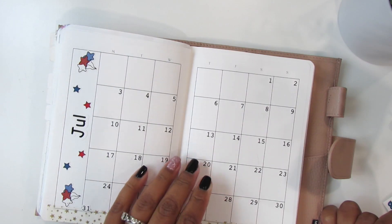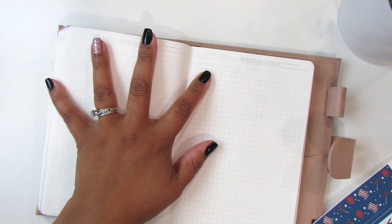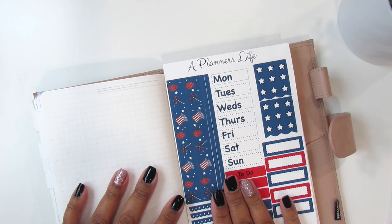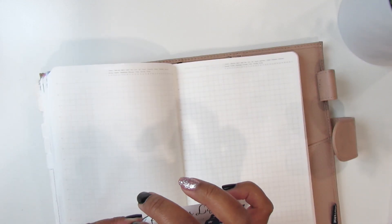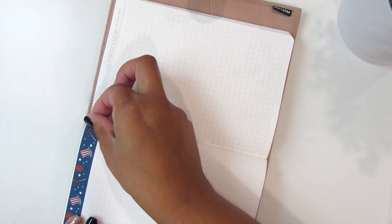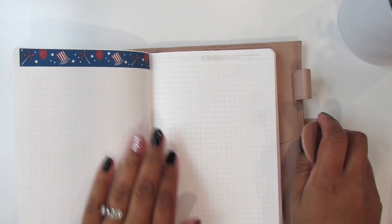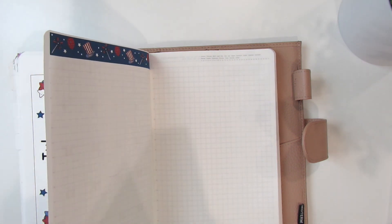Let's move on to the next page, which is the first week of July. It's looking really good. Let's add the other side.